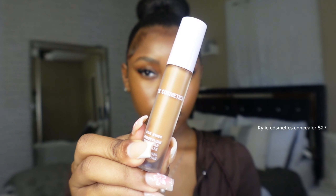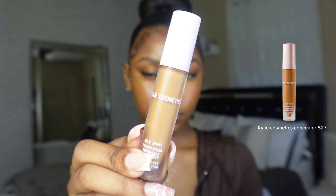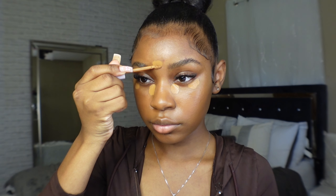When it comes to concealer placement, I love going in with my Kylie Cosmetics concealer and placing it underneath my eye, on the bridge of my nose, and on my forehead. When you place your concealer, you're placing it where you want to highlight those areas — so place it wherever you want to highlight on your face.